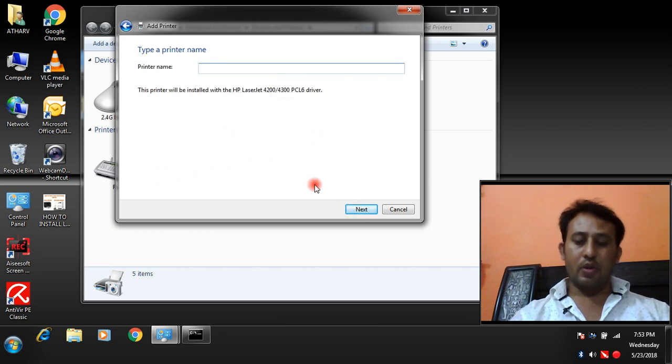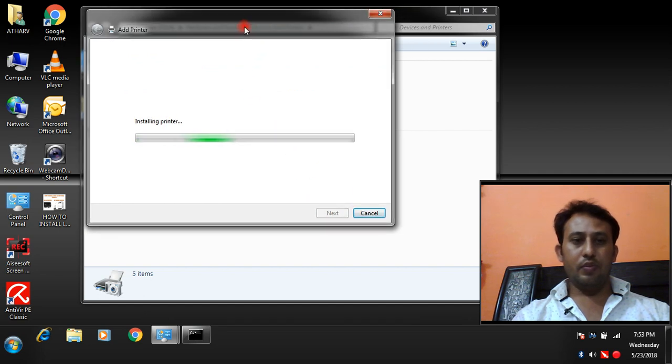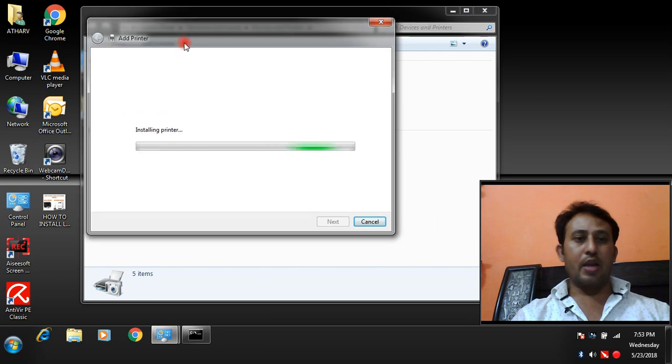Click Next, then use the driver that is currently installed (recommended). You can change the name of the printer if you want — I'm going to name it 'My Network Printer.' It is now installing the network printer. Make sure you are using the correct IP address and installing the correct driver, otherwise you will not be able to get printouts from your network printer.